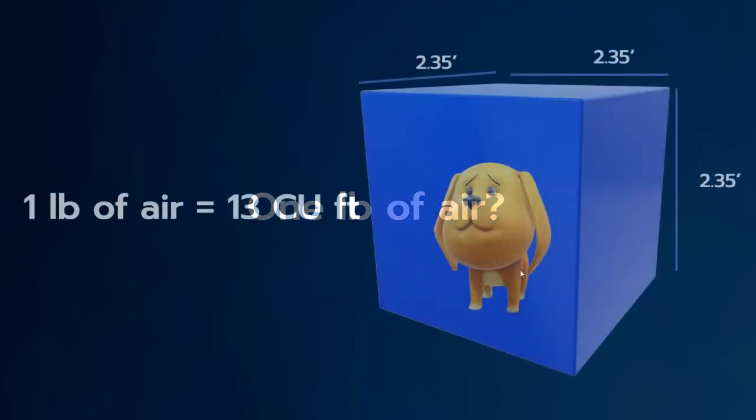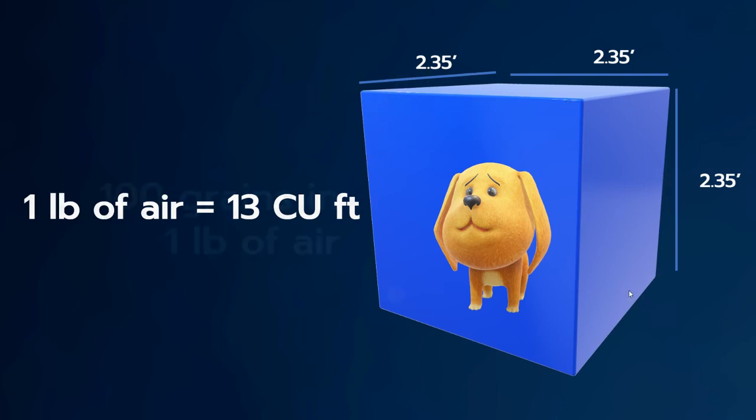So what does one pound of air look like? If you were to take a pound of air and expand it out, it's 13 cubic feet, which is 2.35 feet times three.